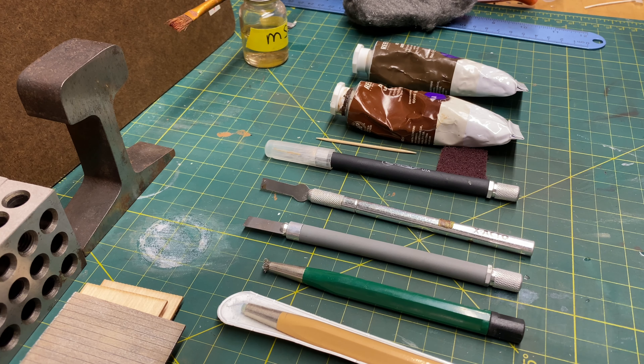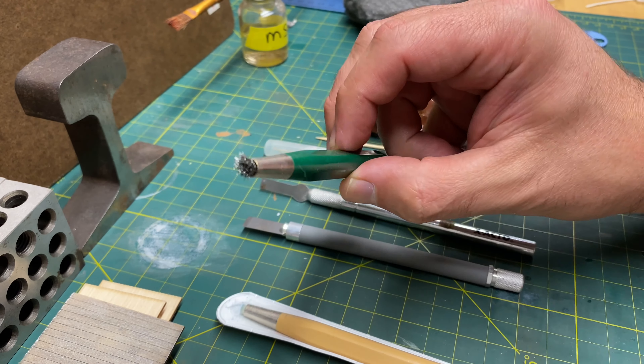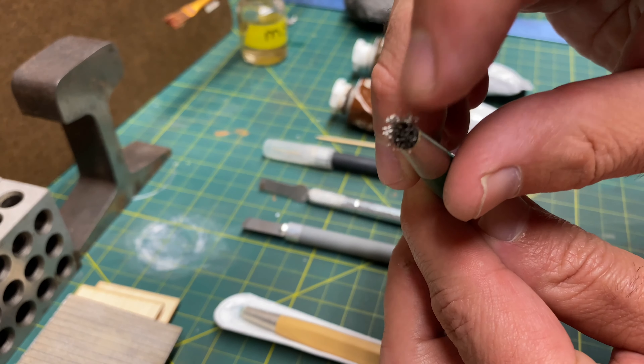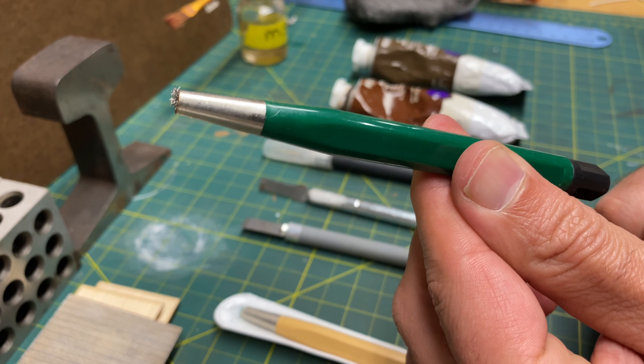Here we're going to go over the tools you'll need for distressing wood. There are many ways to distress wood — I'm just going to show you the methods that work for me. In this segment we're going to cover three different techniques: how to distress clapboard, how to lift boards, and how to do rotted wood. First, there are different types of distressing tools. The ones I use are from Micromark. This distressing tool has metal bristles on the end, and you can adjust it on the bottom to do less or more.